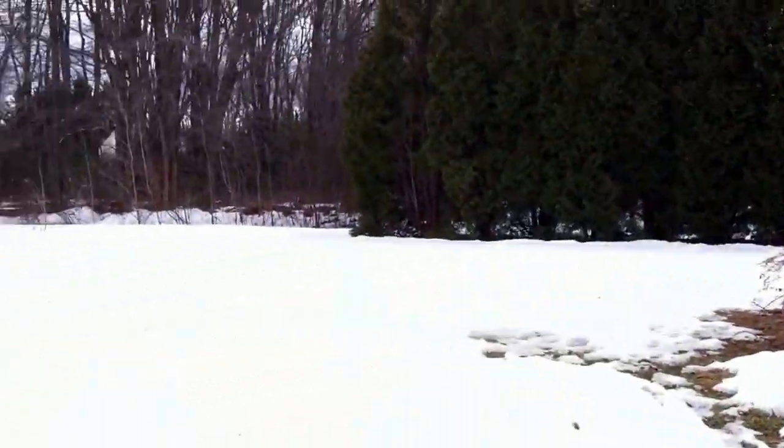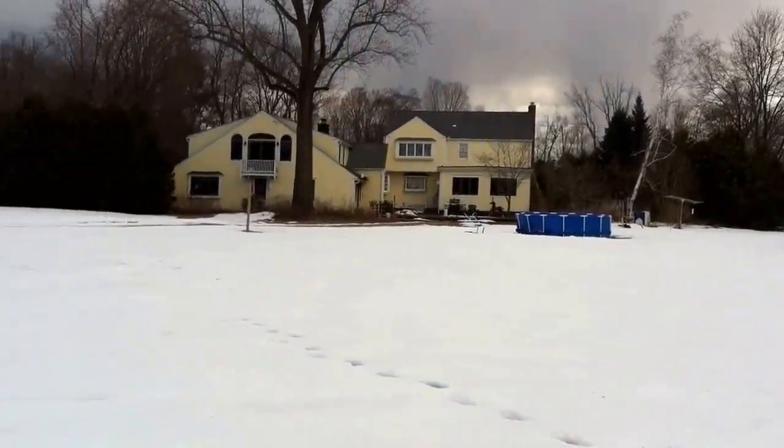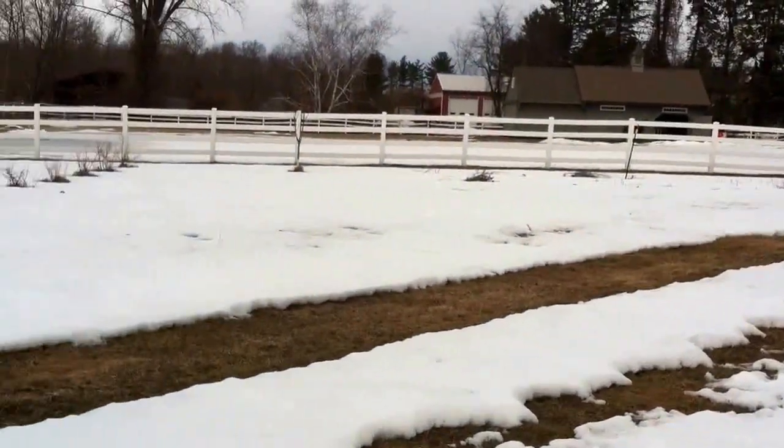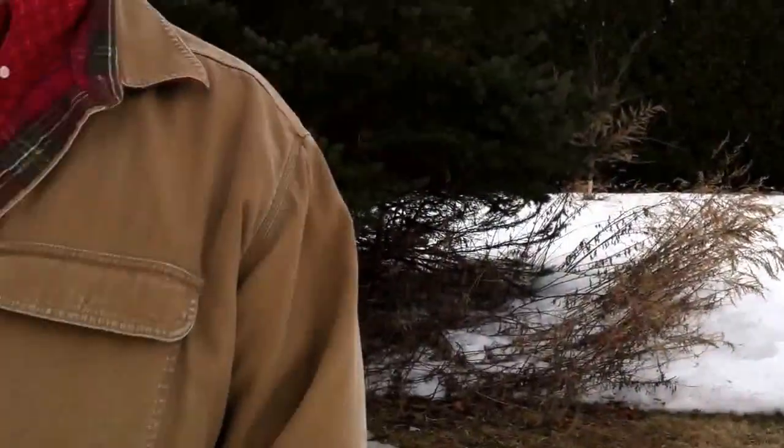Hello everybody, Dan here again with Joseph filming. We're going to do a little short video today about how to hopefully get your hives through the winter. We're located in New England and it's been a particularly bad winter. This is March 15th, a Saturday, and you can see how much snow cover we still have. It's very unusual — a brutal winter. We've had 39 days that have not made it above freezing, and tomorrow's supposed to only hit 30, so that'll be the 40th.